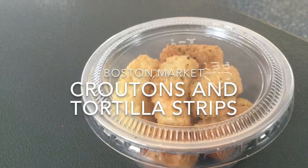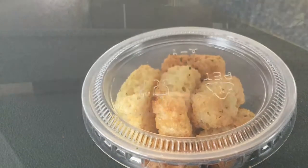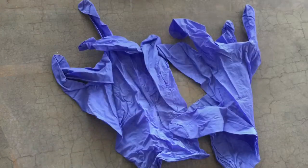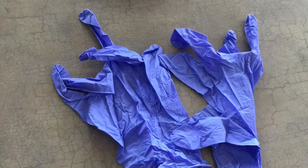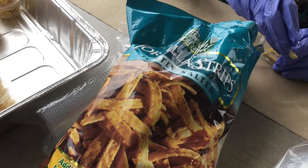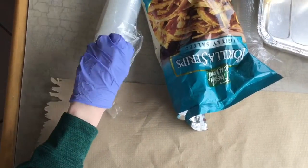Filling crouton cups and tortilla strip cups at Boston Market. You will need gloves. Make sure to put these on before you start touching any of the food items. You will need a bag of the food item that you will be filling, cups and lids, and a paper towel on your workstation.